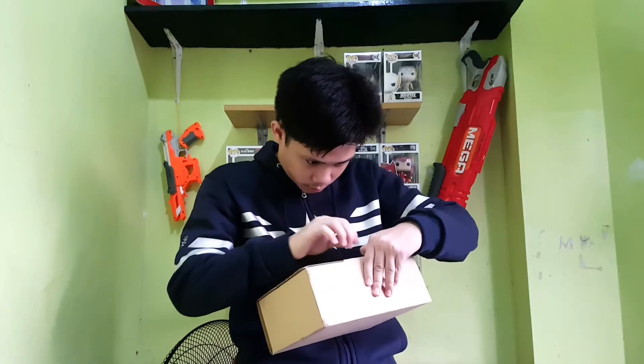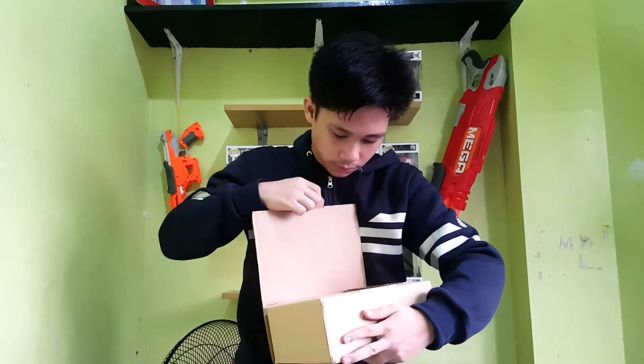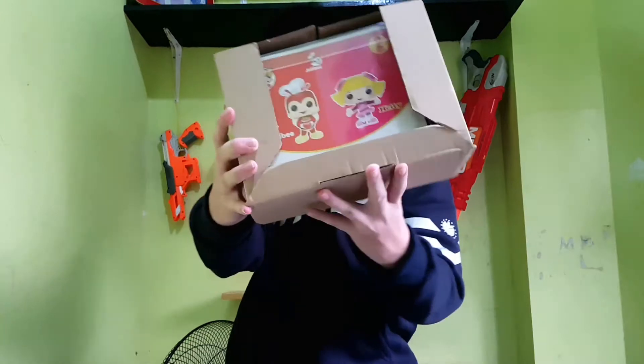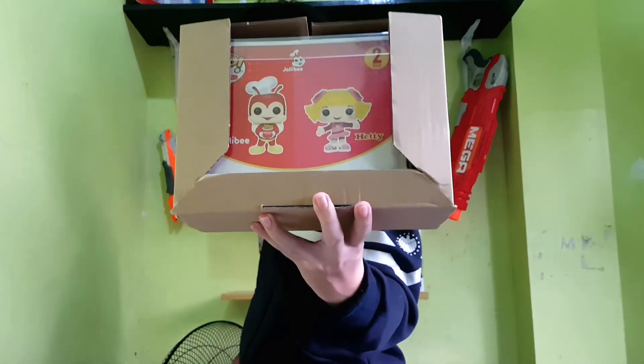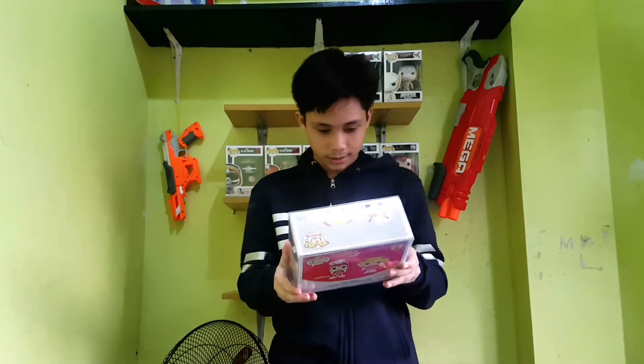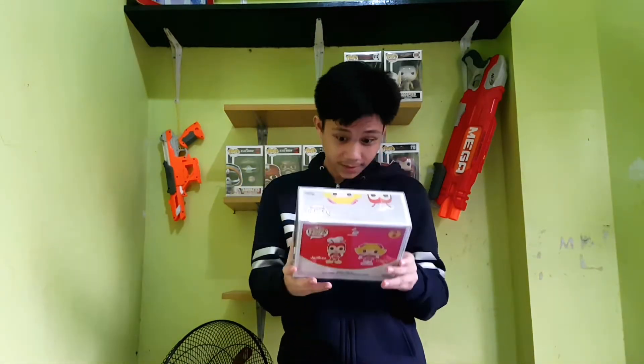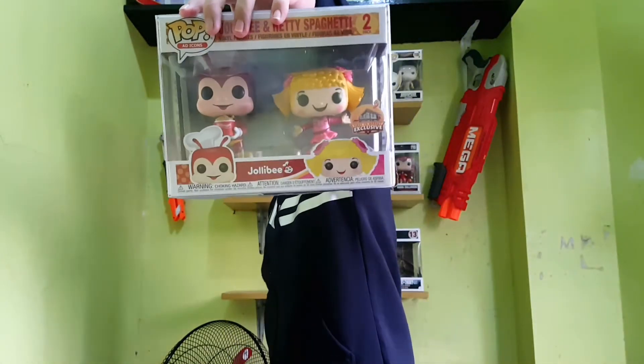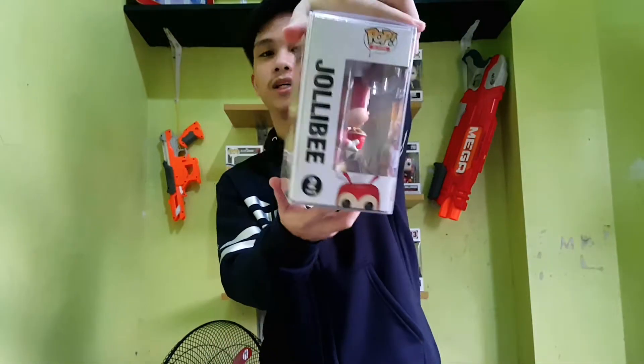Nice, so you can see it comes with a box protector, which is nice. Yeah, it looks real, guys. As you can see — side view.